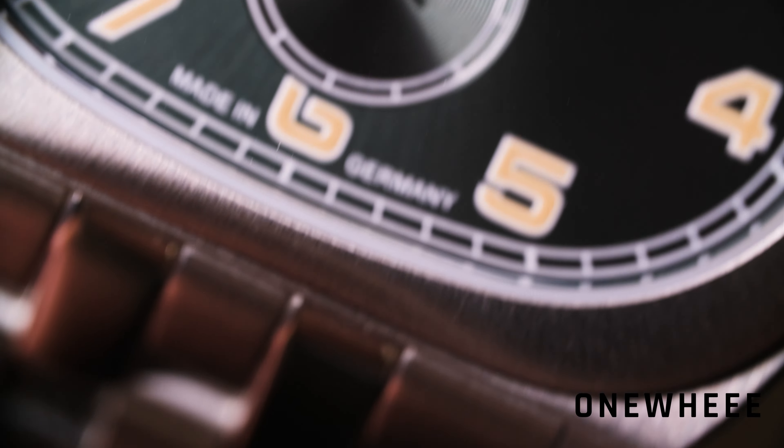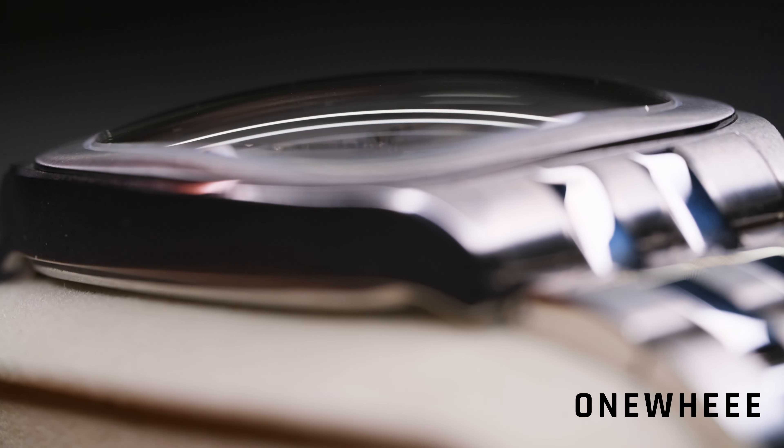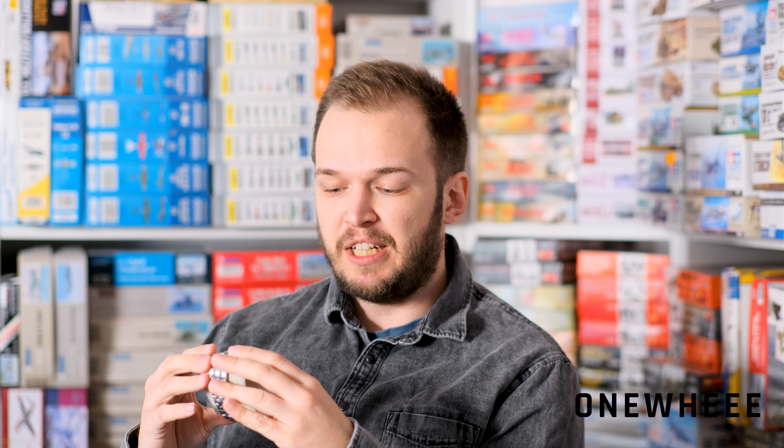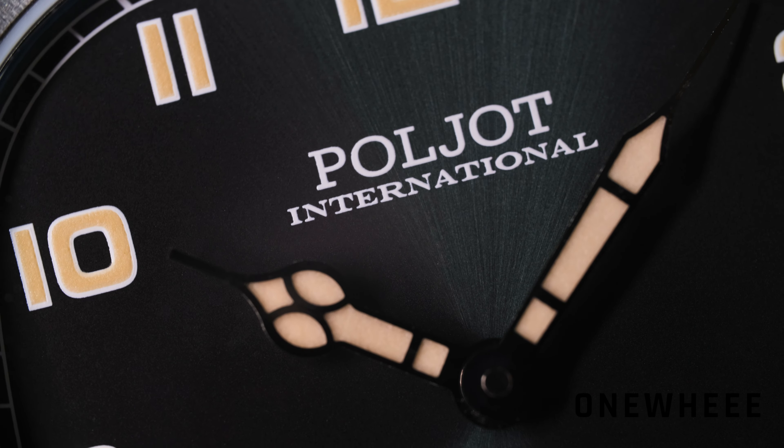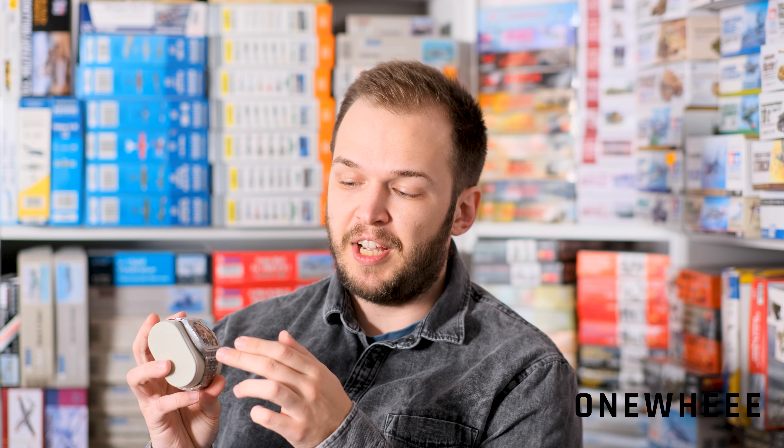The whole dial is covered with sapphire glass, so we shouldn't worry about any possible damage. It is not a plain surfaced glass — you can see it's slightly concave, which fits the overall image well. There is also luminous material applied to the digits and to the hands. It's not a diver watch obviously, but it's more than enough to see the position of the hands in the dark, and you won't have any issues with this feature.